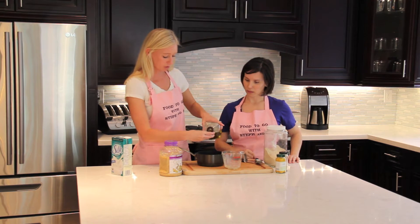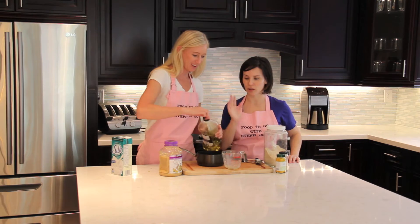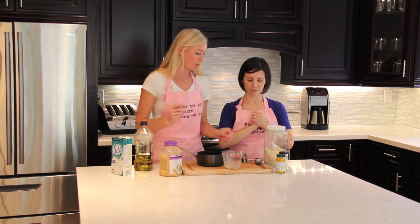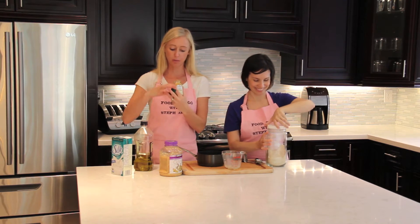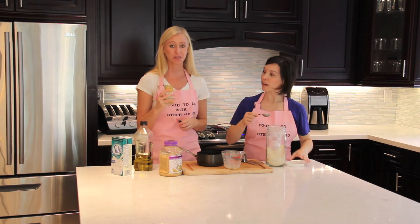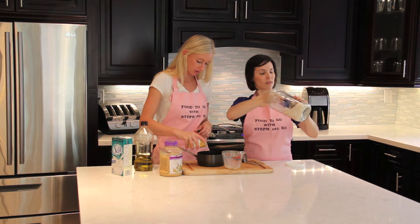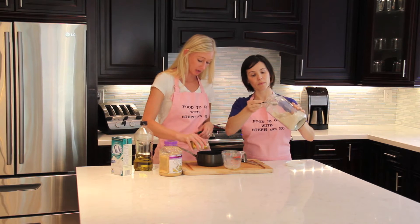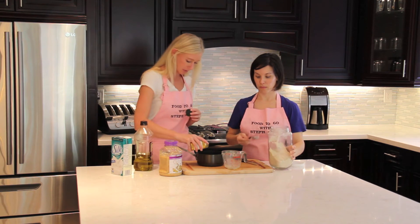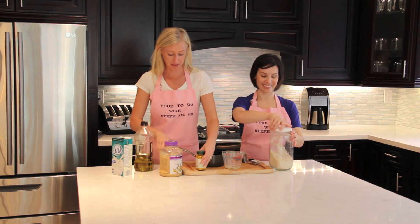We're going to put a capful of olive oil. I love how you use the cap to measure because you don't have to get anything else dirty. We're going to use a tablespoon of whole wheat flour. We're going to use a little bit of turmeric — it calls for about a teaspoon. It adds a nice yellowy color and a little extra flavor. Maybe just a smidge more.